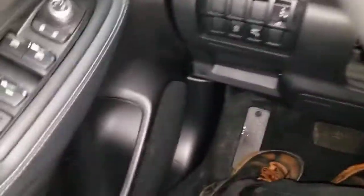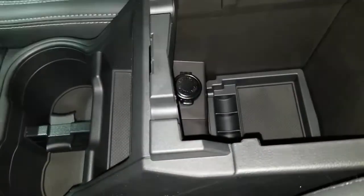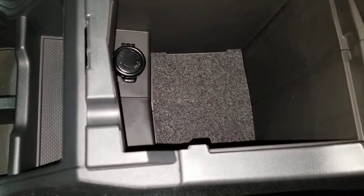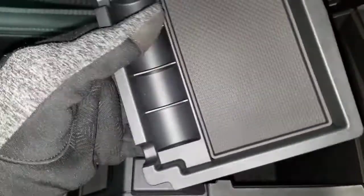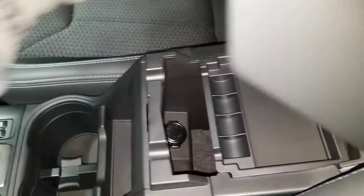Speakers up in the front there, as well as in the door. The center tray area is pretty deep — looks like you can put some coins in there — and you have another little compartment there. The tray is removable as well.